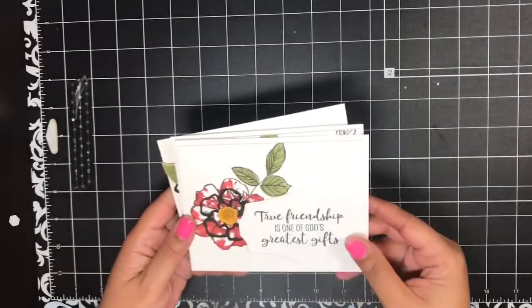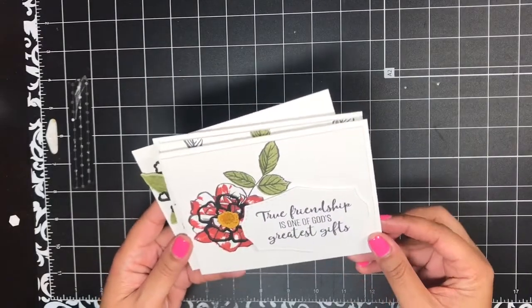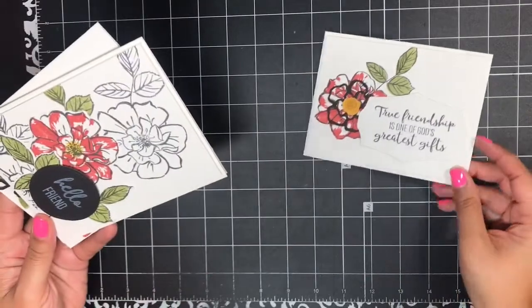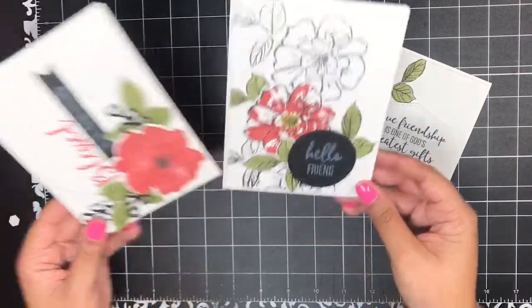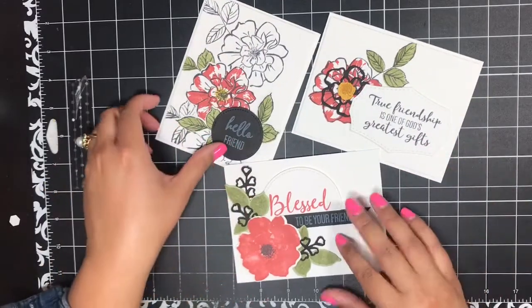We're going to be making three cards, and I absolutely love these cards — I think that you will too. Here's the first card: 'True friendship is one of God's greatest gifts.' Hello friend. And 'Blessed to be your friend.' I love these cards. Let's get started.